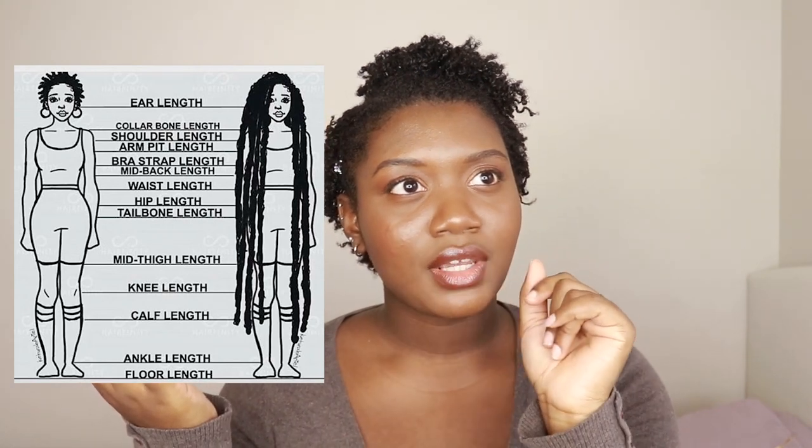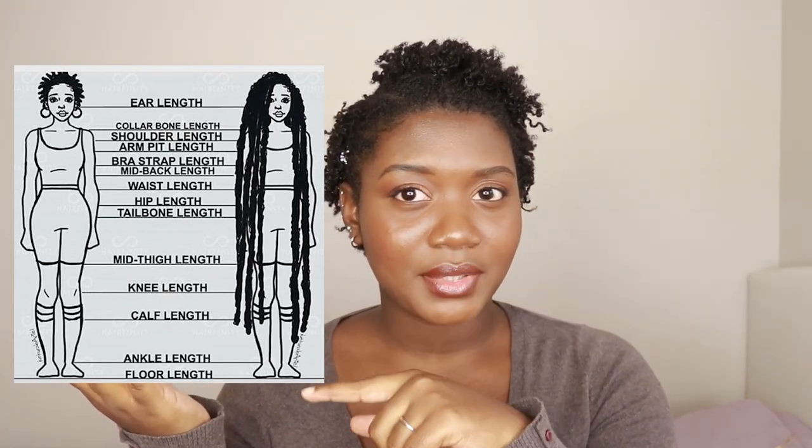My goal length is — I'll put the chart up here so you can see — it's either waist length or hip length. I love both of those lengths. And I think with my first lock set, I got to waist length.